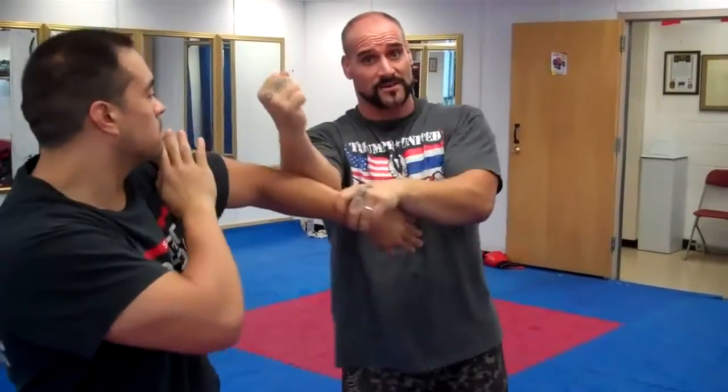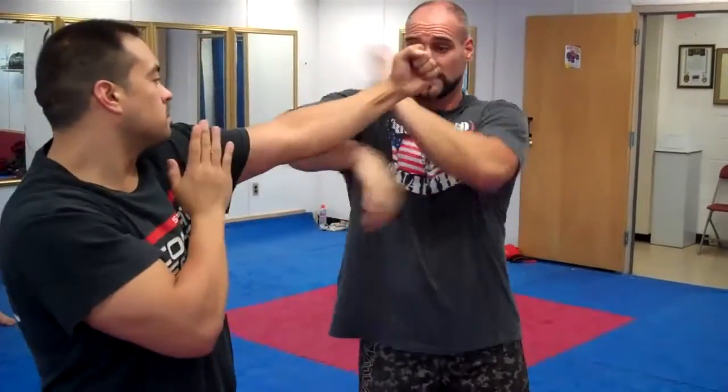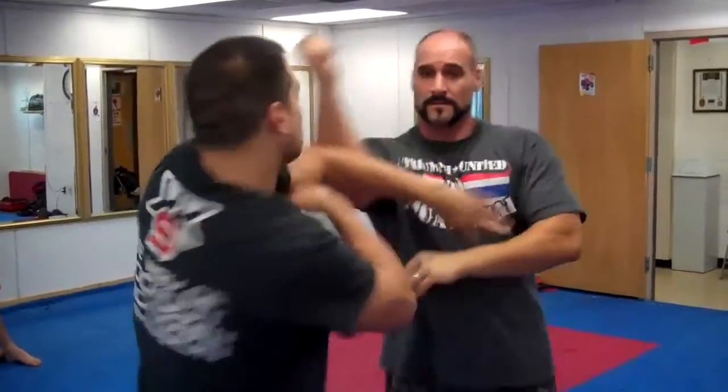Tanda switch, Lin Lap Sao switch. Quan Sao switch, punch. And then we start to put lots of pressure.